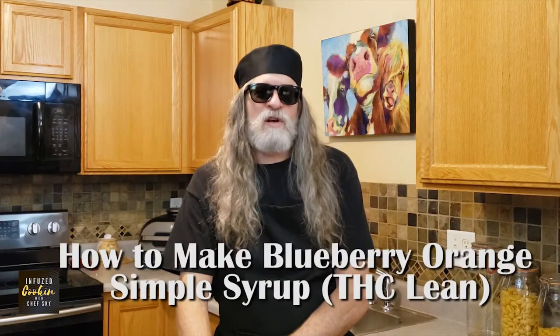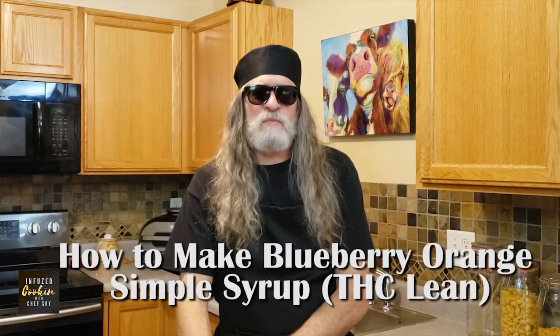Hello, I'm Chef Skye from Infuse Cooking. Welcome to my Colorado kitchen. Today we're going to talk about how to make blueberry orange simple syrup THC lean. This is the most popular way to make simple syrup or canna syrup. In this video you will find out why blueberry orange simple syrup is called blood berry lean, what you'll need from your kitchen, and how to successfully infuse simple syrups with potent concentrates. Thank you and let's get infused.